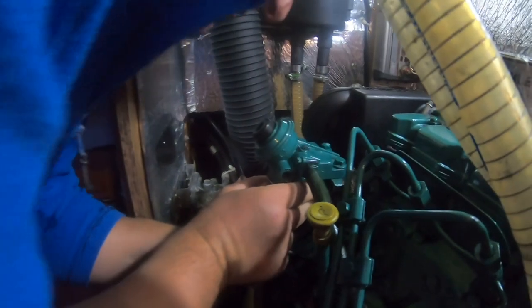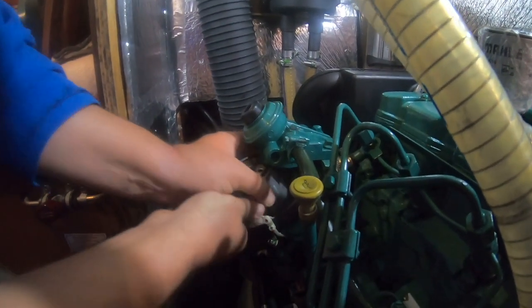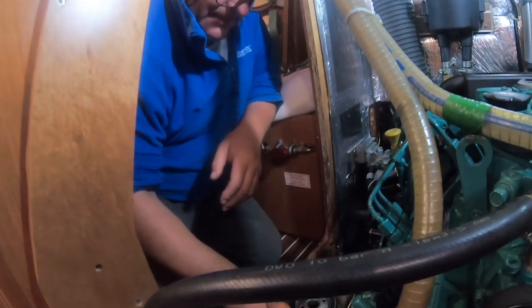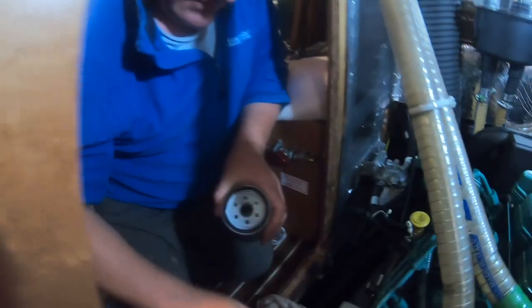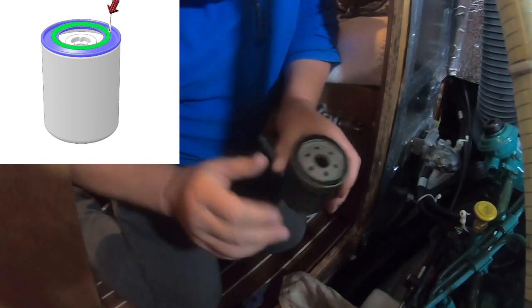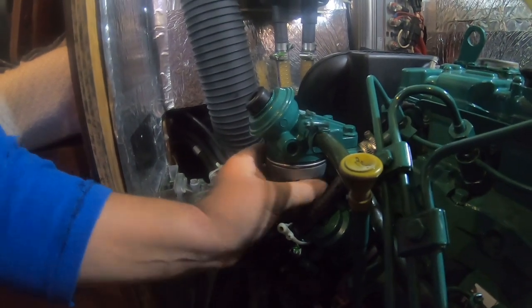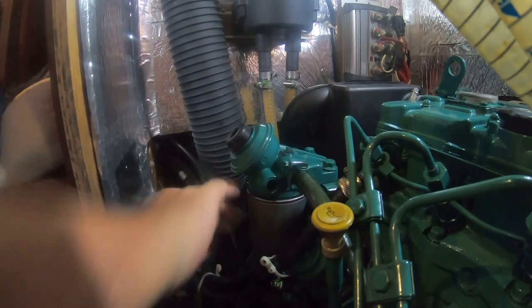There shouldn't be a big diesel spill — there we go. That's clean as a whistle, which I'd expect since the primary filter is also clean. Now here's our new secondary filter — I'll put some diesel around the O-ring to stop it binding up, and that goes just finger tight.